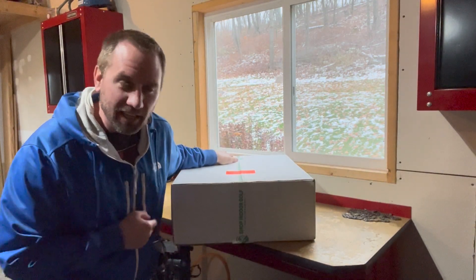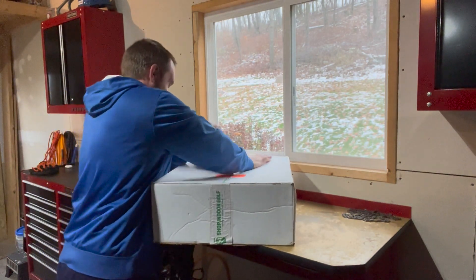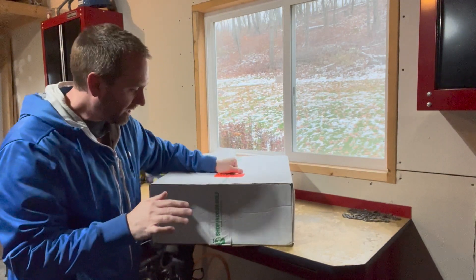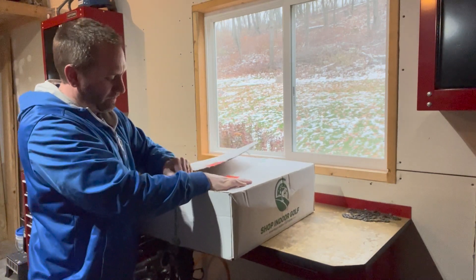Special delivery from Shop Indoor Golf. This is the mid-grade impact screen that they have — it's called the Preferred. Let's open this baby up.